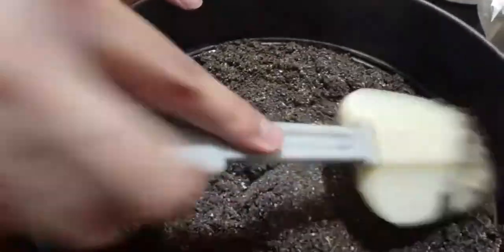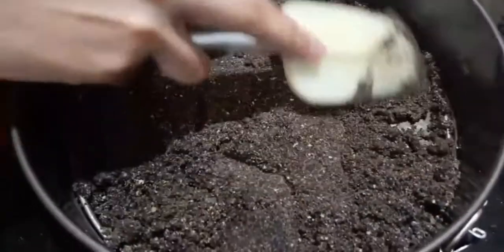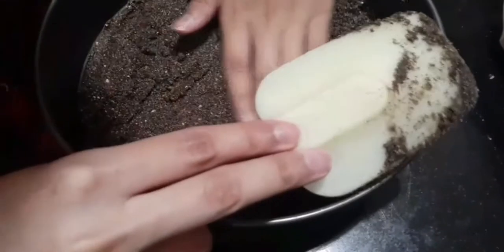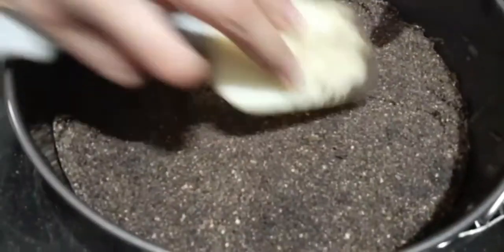Now press the biscuits with the spatula. Make sure no crack or clump is present. Then put it in the fridge until we make the top layer.